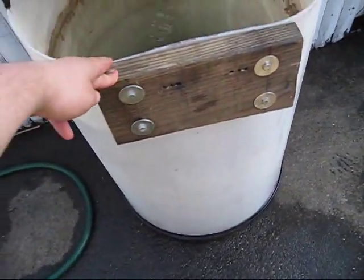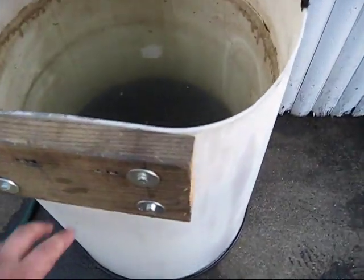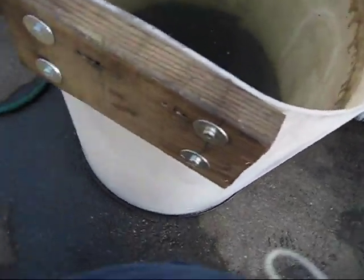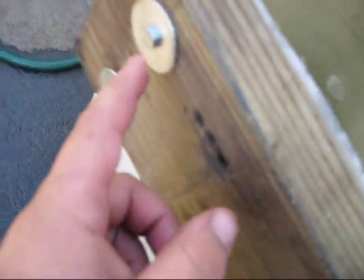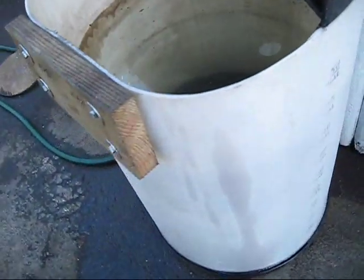The transom board is a piece of two-by-eight wood, and I have it bolted on with four quarter-inch stainless steel bolts. I have large quarter-inch flat washers on the outside as well as on the inside, and quarter-twenty nylock nuts to hold everything together.